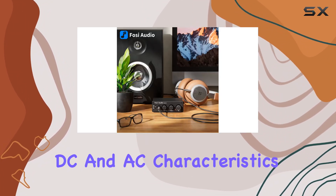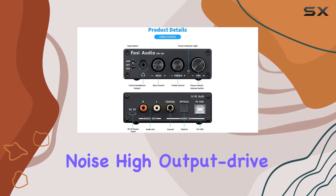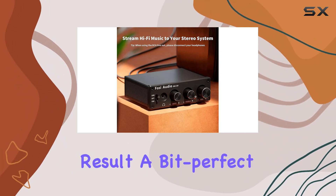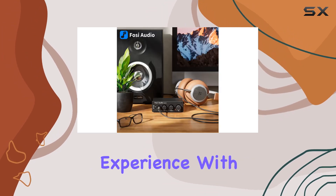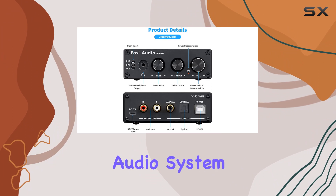These chips bring exceptional DC and AC characteristics to the table, ensuring low noise, high output drive capability, and impressive distortion control. The result? A bitperfect 24-bit 192kHz HD audio streaming experience, with low jitter and an output protection circuit to safeguard your precious audio system.